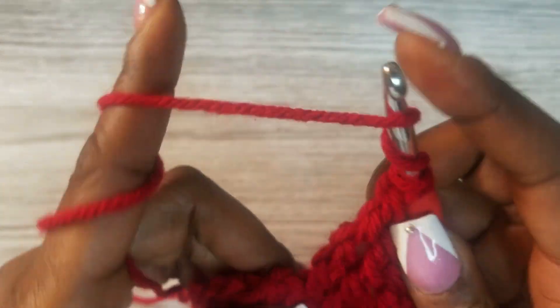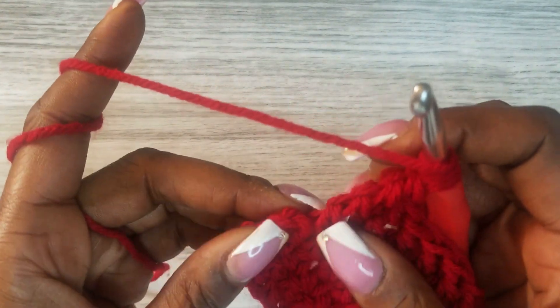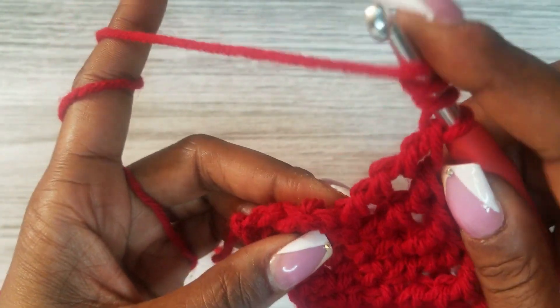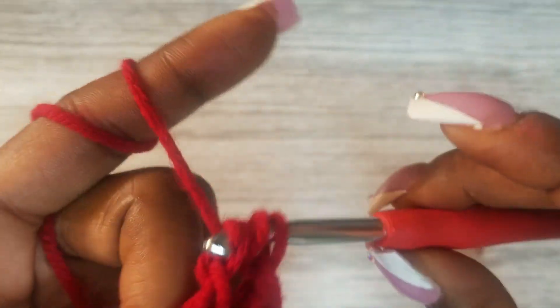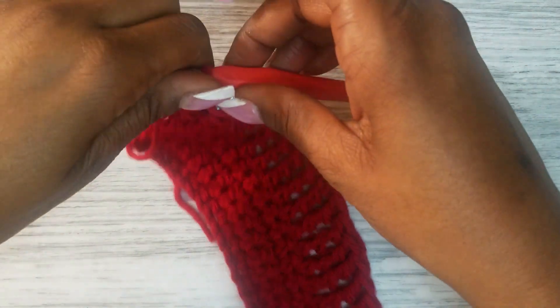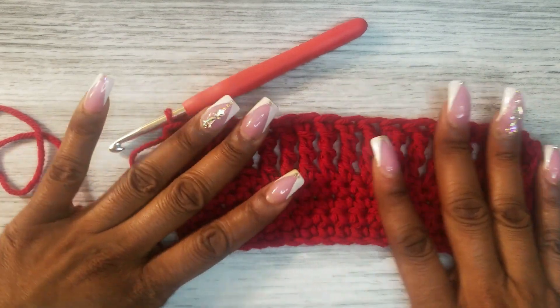I'm at the very last double treble crochet in this row — just wanted to make sure you saw this. Don't miss that last stitch right there. I've already yarned over three times, going into that last stitch and doing the same thing as the rest of the row. It's pretty — I like it so far.